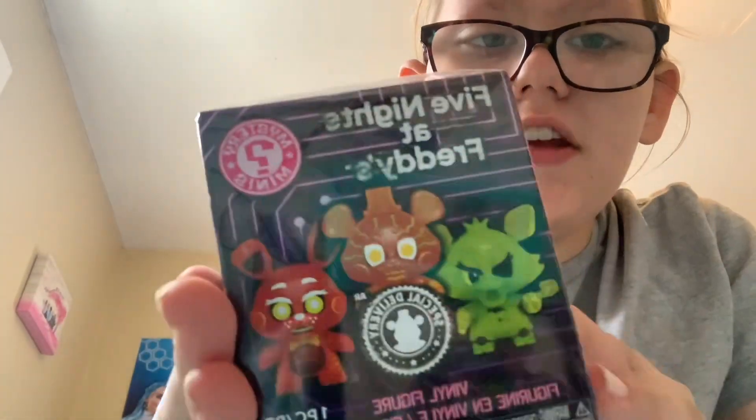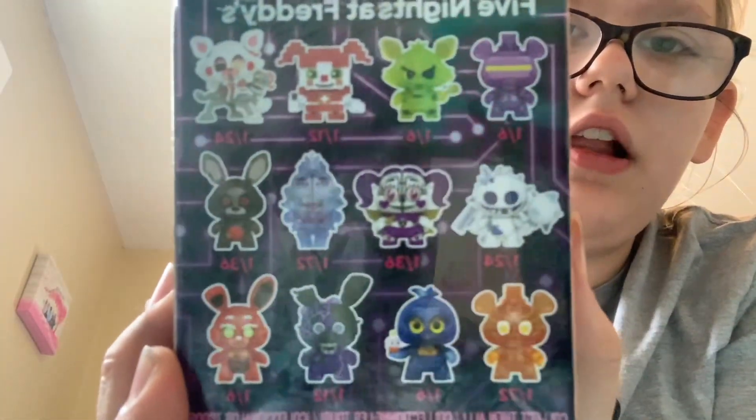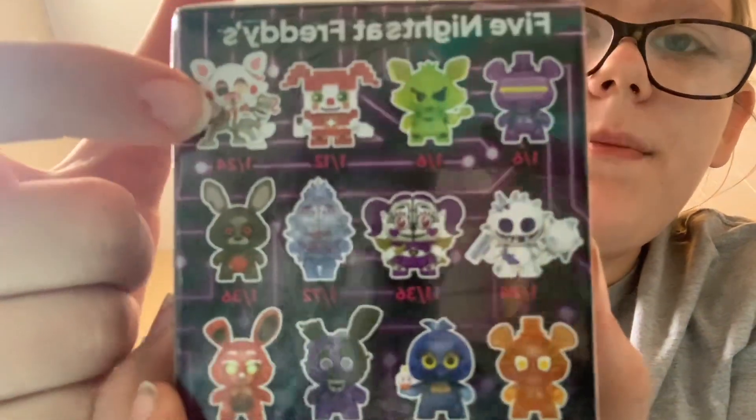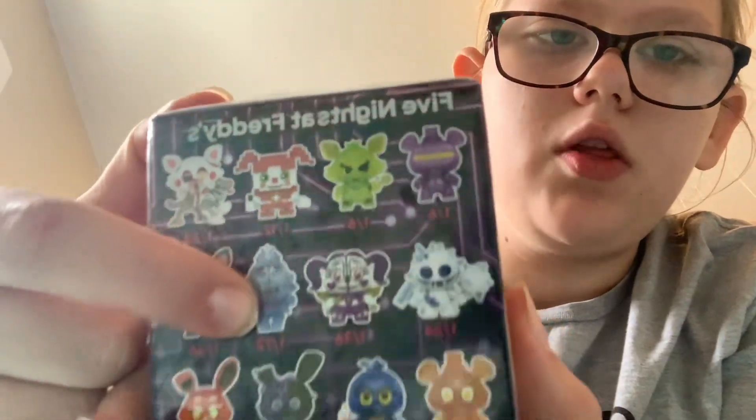So first up, we have a Five Nights at Freddy's Mystery Mini. These are all the ones that you can collect. I really want Mangle, and Circus Baby, and Ballora.